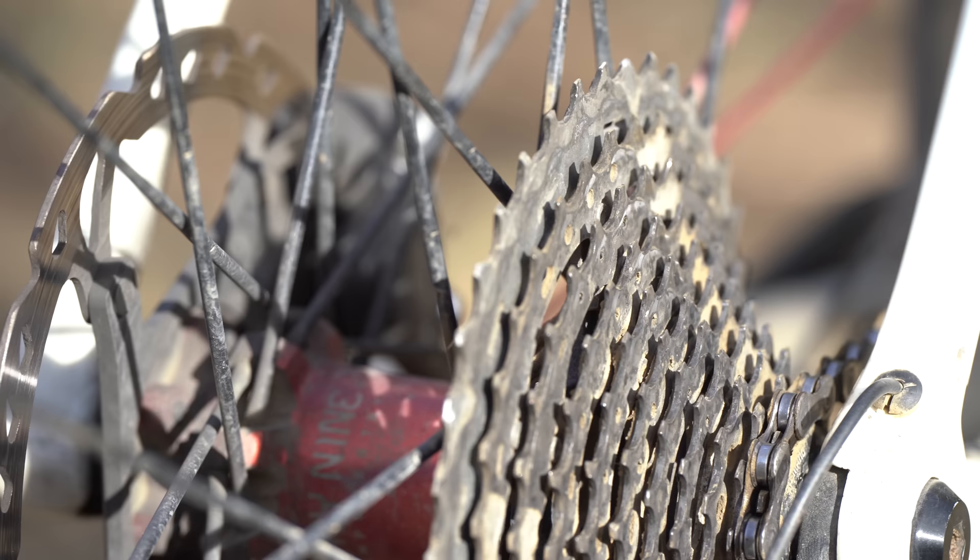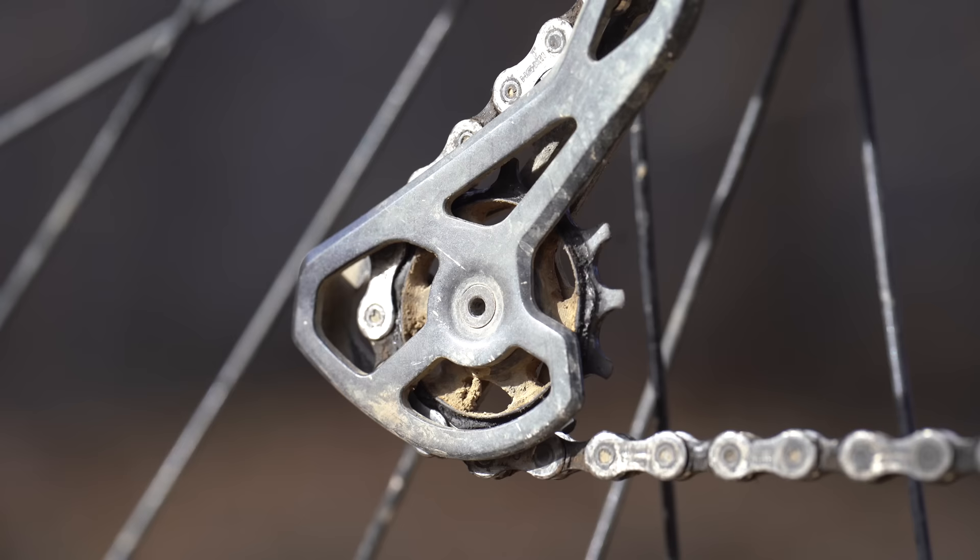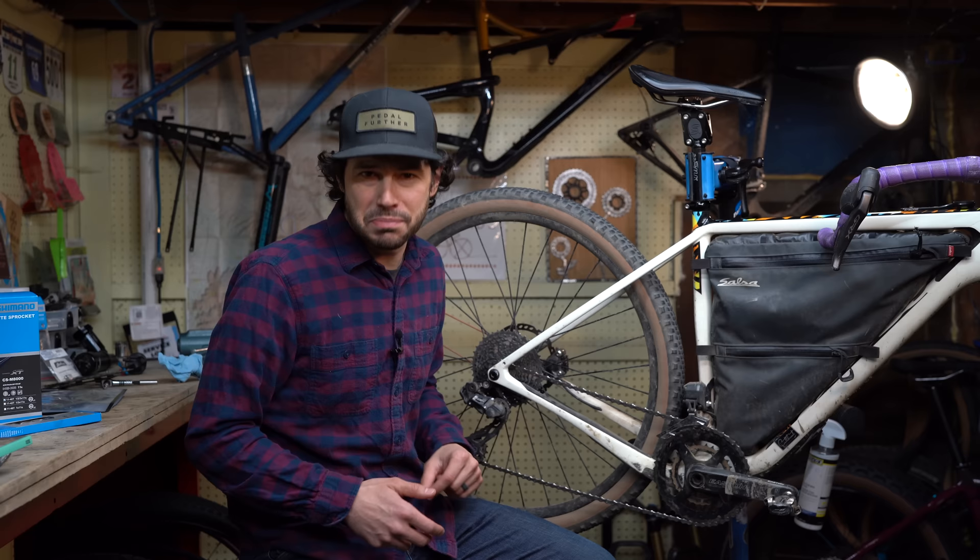So in this video we're going to dissect this drivetrain, take a closer look at it, see what's worn out, see what's potentially not worn out, and we're going to do a few experiments along the way as well. Let's have some fun.